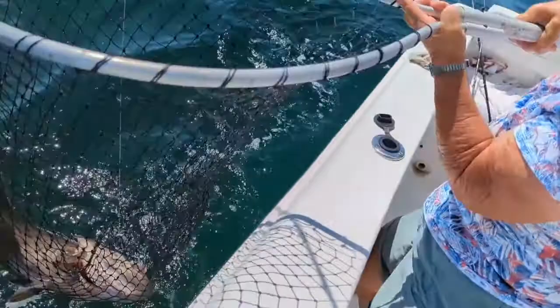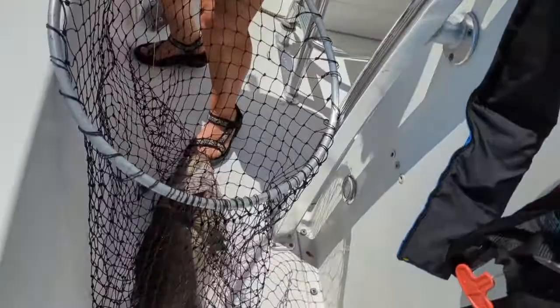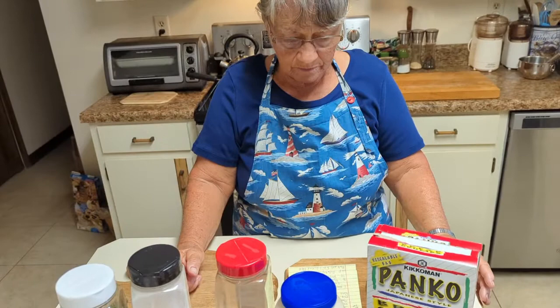I grabbed him. You got him? Yeah, I got him. That's a nice one. It looks like a keeper. Can you lift him? Yeah, he's heavy. I don't want to put a hole in him with a gaff. He wasn't hooked that great — on the side of the mouth with that circle hook. So Joyce, how are you going to fix that grouper I caught?